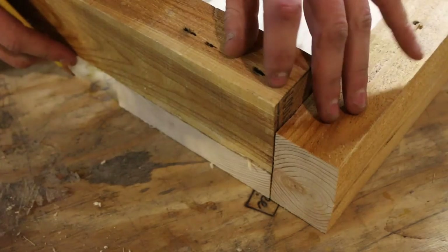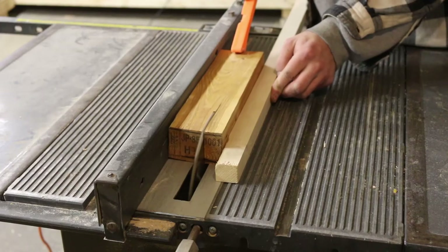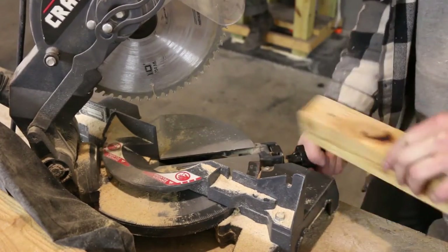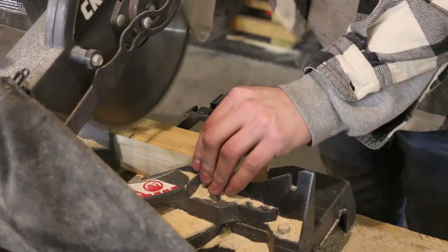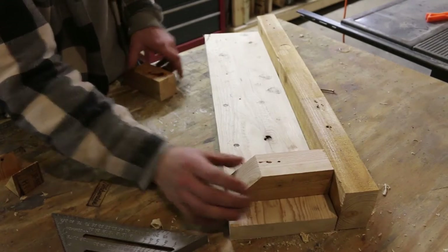Now I just want to cut little corner supports. I'm ripping up the extra piece that I have and cutting 45-degree angles on it. Then I'm going to cut it in half and if I measure correctly these should line up perfectly.